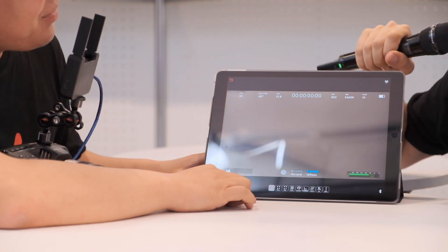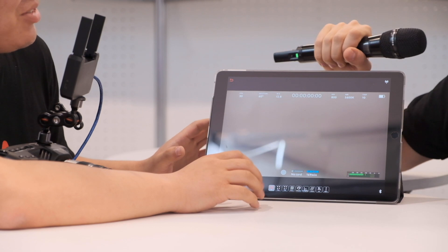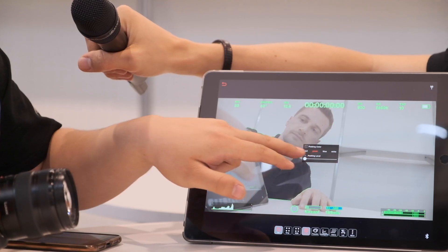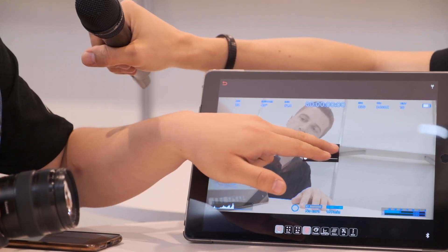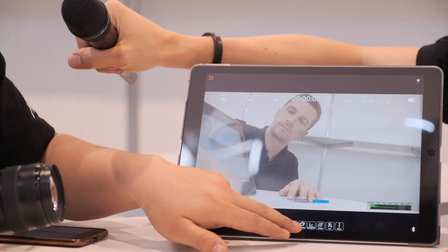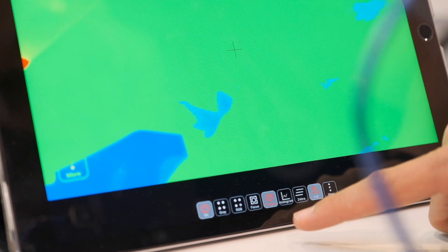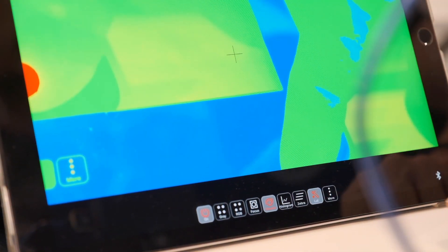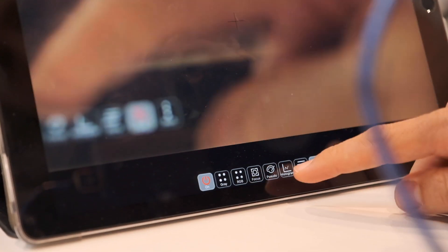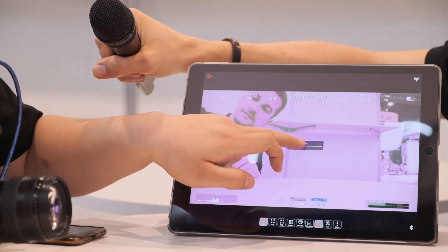The app functions somewhat like a professional monitor. It has features like peaking, which changes to different colors — green, blue, and white. It also has false colors and waveforms. There's also a zebra bar, and you can adjust the zebra intensity stronger.